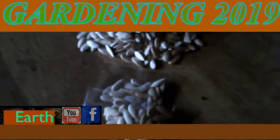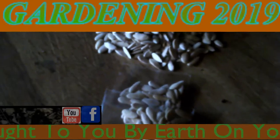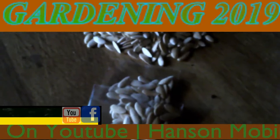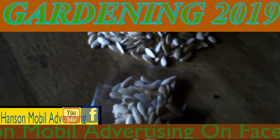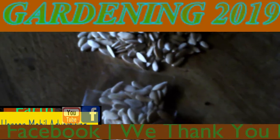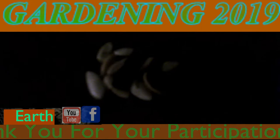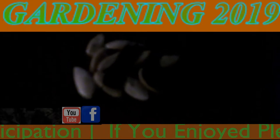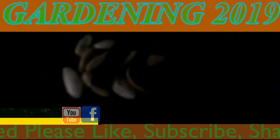We also have 10 cantaloupe seeds in a package for $2.00 each. It's a little bit more than the 25-seed pack because it's $1.00 for shipping. So if you get it on eBay it's $1.00 and then $1.00 for shipping. Basically, if you want 10 seeds it would be $2.00 total.